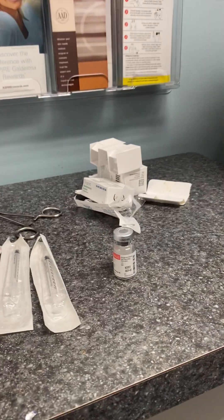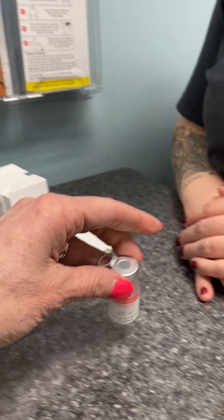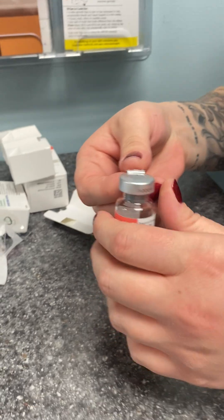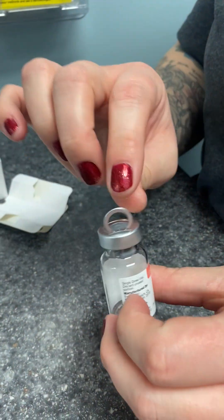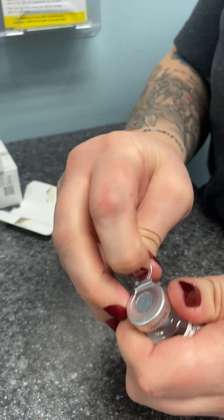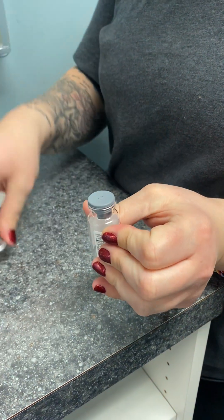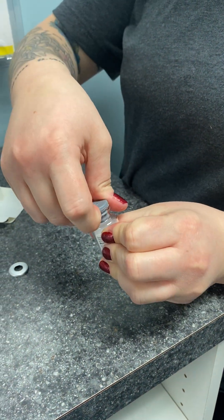Our last neurotoxin that I'm going to show you how to mix is the Juveau. This is Derica and she's going to show you — this is nice because it has this pop top so you don't have to fight to get the top off, making it really easy. She's going to pull that, the top pops off, and then the stopper comes right out.